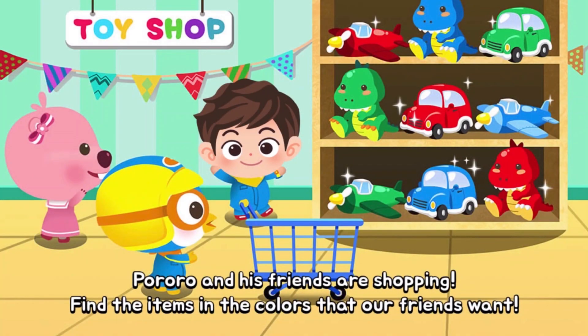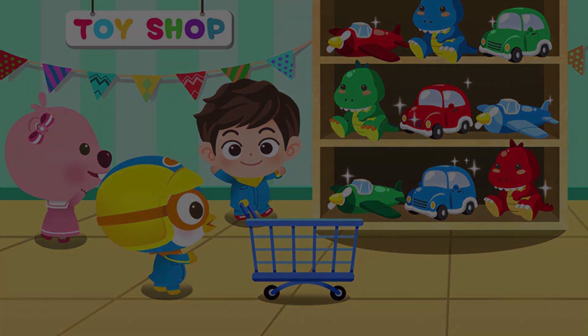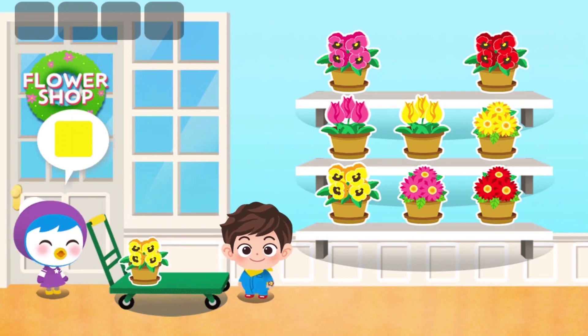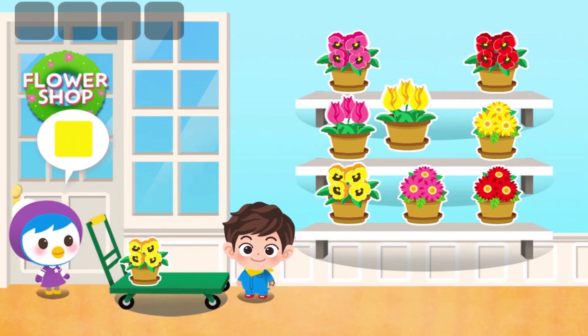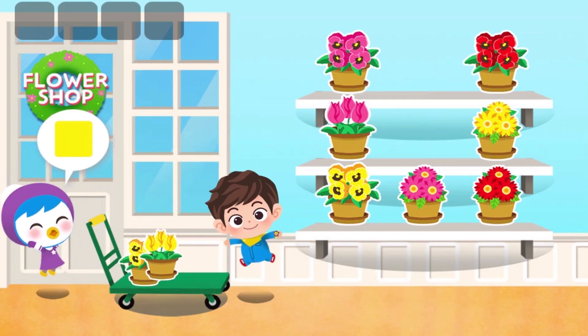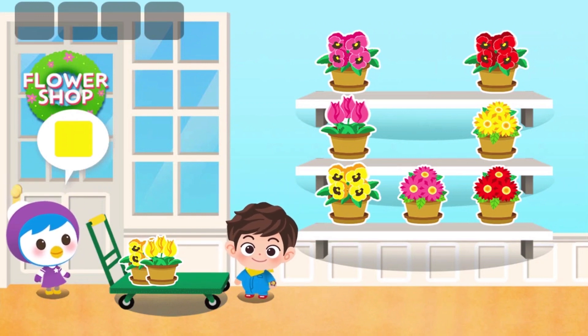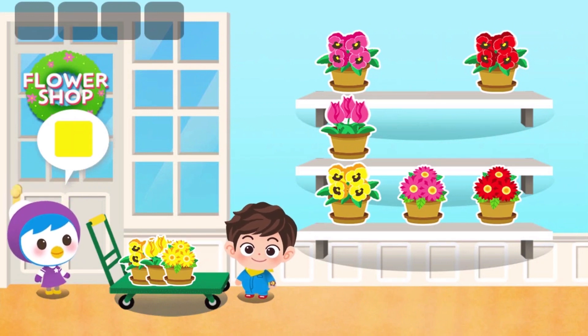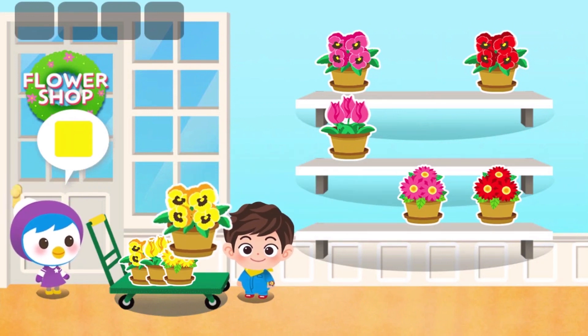Bororo and his friends are shopping. Find the items in the colors that our friends want. Put the right color flower in the cart.